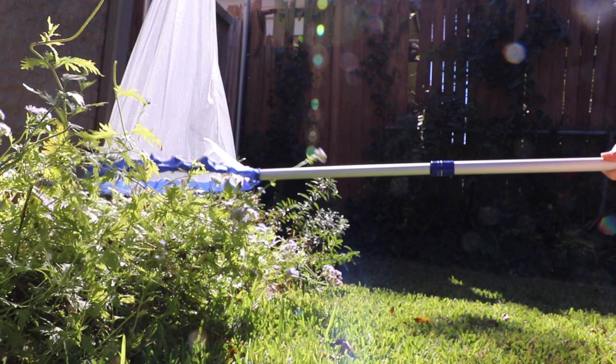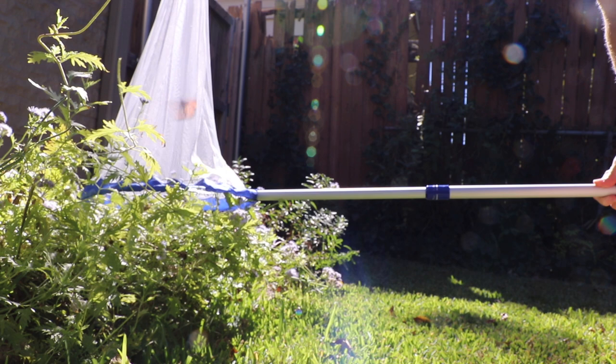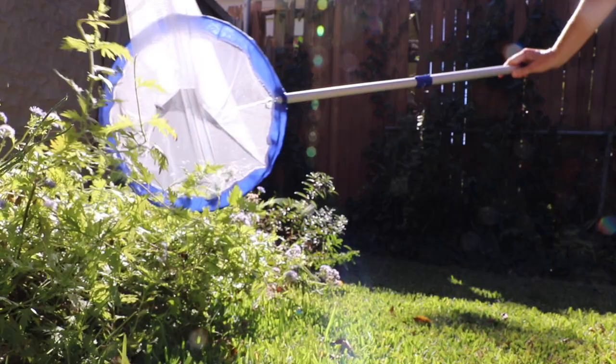The butterfly will take flight at some point, and if there's room in your net, it will fly straight up. Then when it's safely past the opening, you can twist the net and hold it closed to keep the butterfly from escaping.